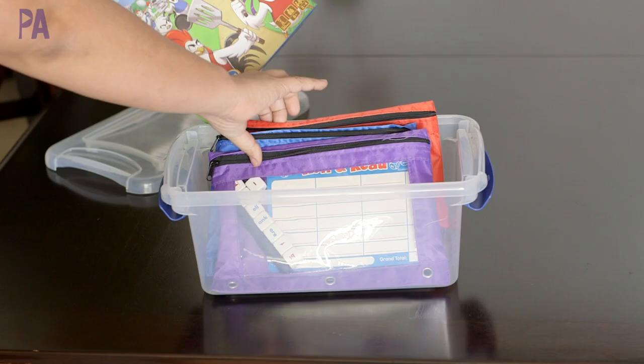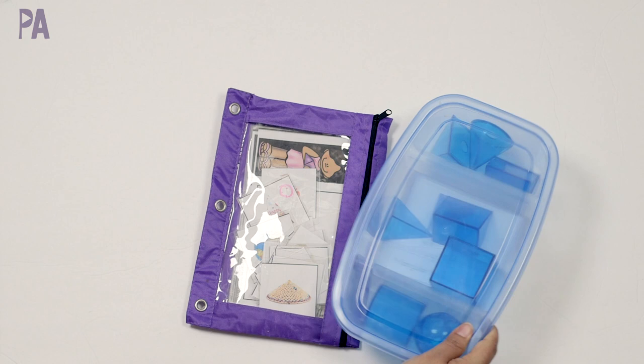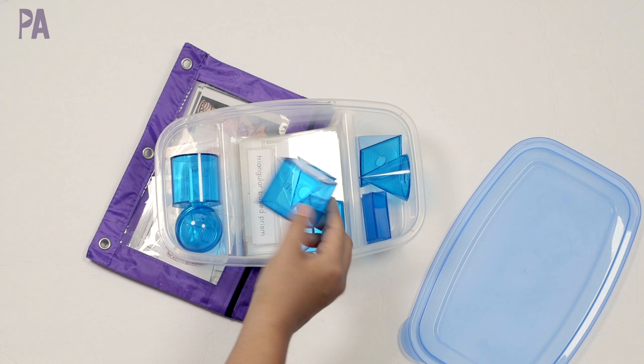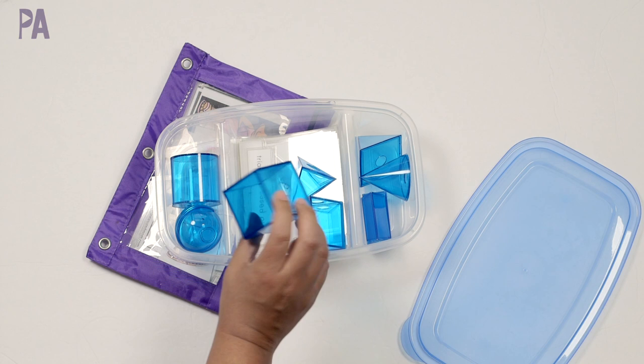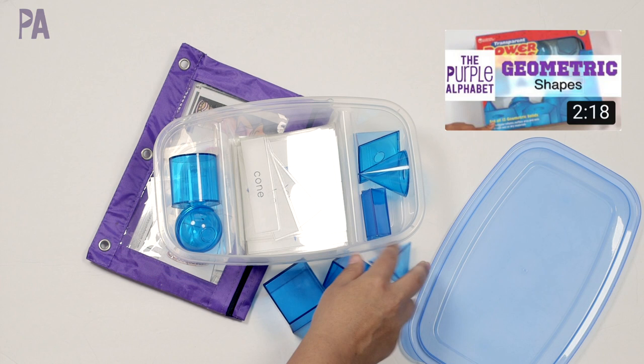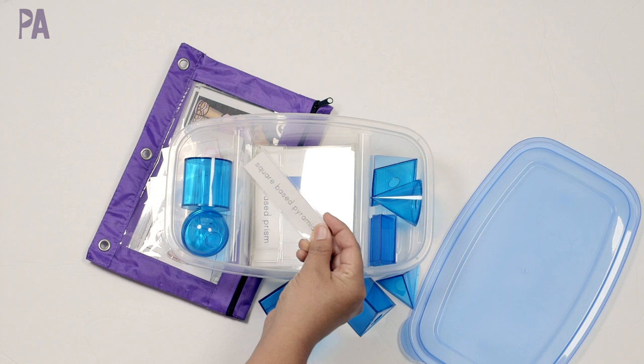For my first grader's box, I was going to work on two different bags for the same skill: geometric shapes. She was working on this in class. This is one of the very first Purple Alphabet videos I ever did — talking about geometric shapes. I'll link this and put the Amazon info down below. These are geometric shapes with Montessori three-part cards. If you don't know how Montessori three-part cards work, I have a whole video on how to use them. I want her to remember these names, so we're going to put this in her box — it's just a simple matching activity.